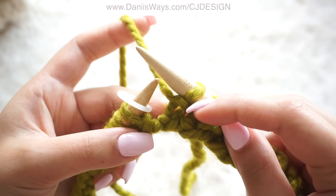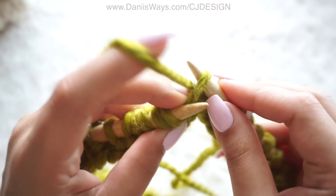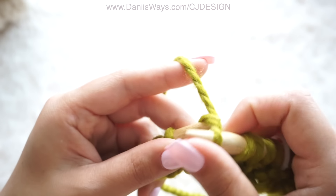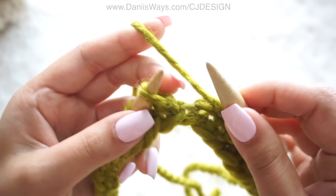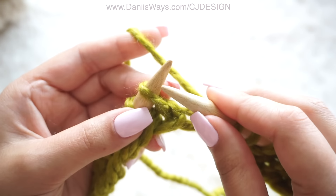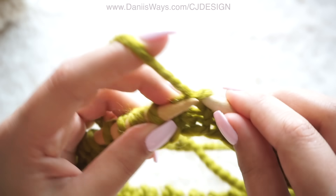For row number two, here's where I'm going to show you how to do the purl. Knit one, and now for the purl we're going to grab the back part of the stitch, just like that. And because we have an even number of stitches you should always start with a knit stitch and always finish with a purl — so keep that in mind. Continue knitting until you have 44 rows.